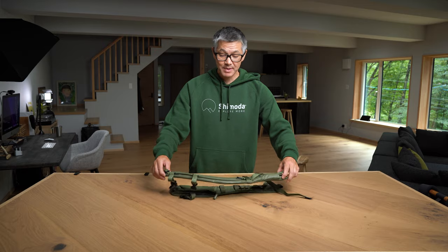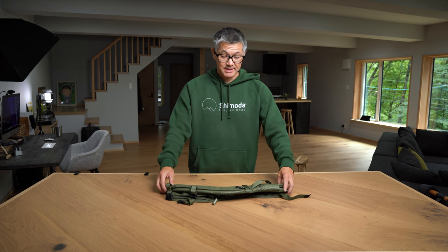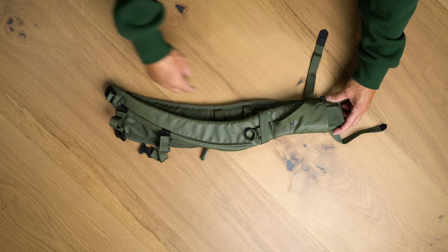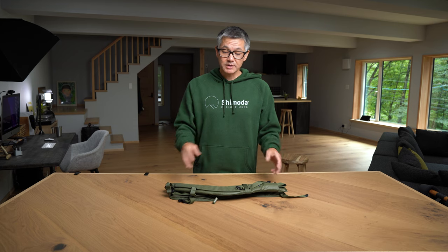So let's just overlap both shoulder straps so we can see the actual shape difference. The length is pretty much the same, but as you can see, the strap has a strong curve here. That's going to go underneath your arm area a little higher up, and not crowd the chest area.